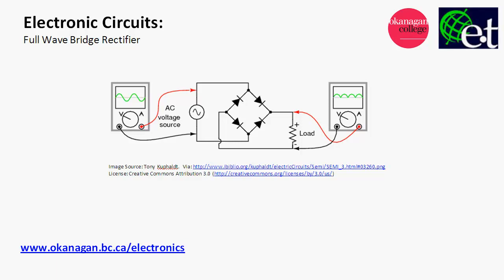This is David Williams and in this video I want to show you how a full wave bridge rectifier works. I'm going to redraw the rectifier here because I want to include a transformer, which is something you'll normally see.